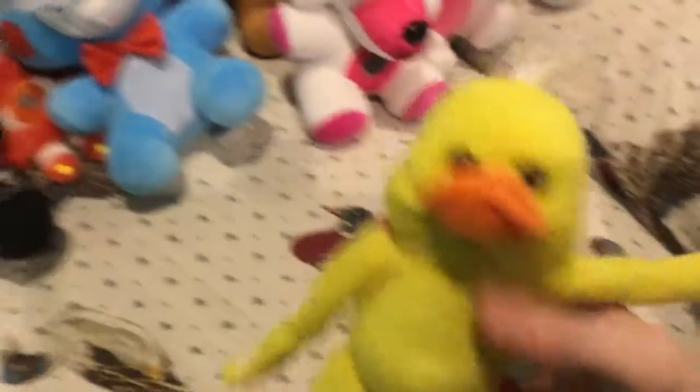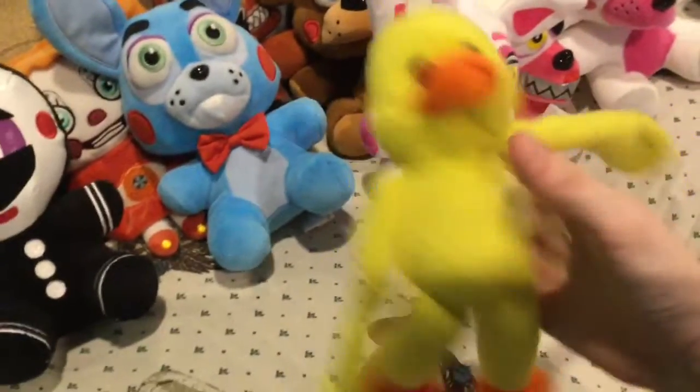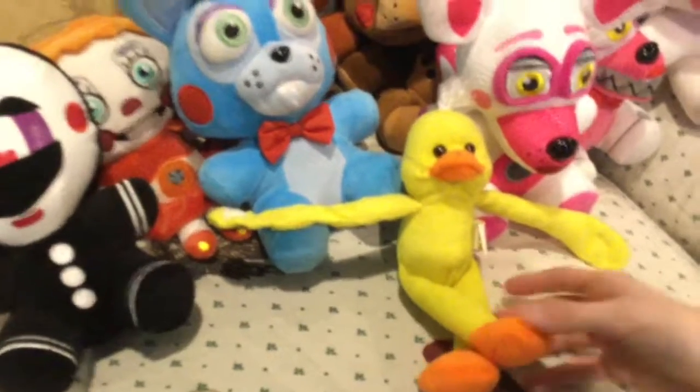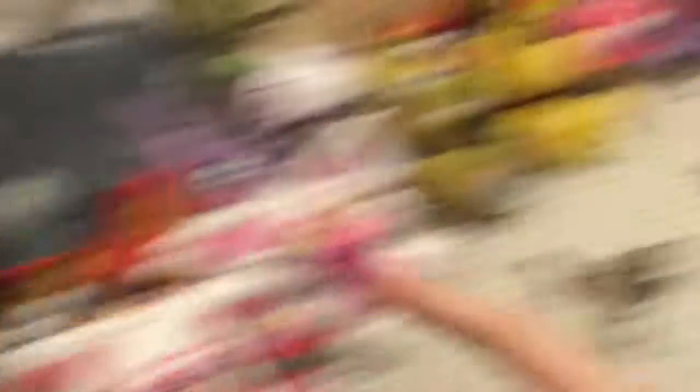The last plushie is a knockoff Chica — well, technically it's not a knockoff, it's not meant to be Chica. I won it at Boy Scouts a long time ago and I only wanted it because it looked like Chica. I love this thing because it's freaking hilarious — its face is always in constant distress and you can just do anything with it. Everything's weird about it and I love it. And that's it for my FNAF plushies! I'm hopefully gonna be getting more — I want the full set of Twisted Ones, maybe the Sister Location ones, and I'm also trying to get Shadow Freddy since I already have Toy Freddy and Golden Freddy.